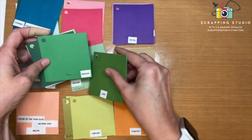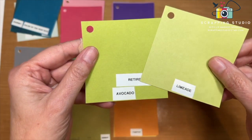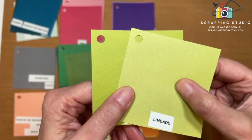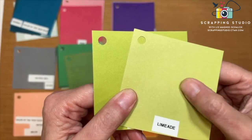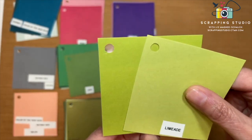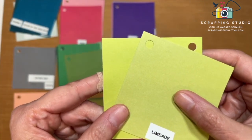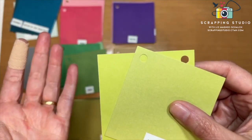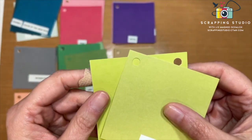Limeade is replacing Avocado. Avocado is a darker color; Limeade is lighter but in the same yellowy-green family — almost like a little sister to Avocado. If I flip Avocado to its light side, they're a little bit closer. Avocado would be a great substitute for Limeade if you have it in your stash — you could use it to replace Limeade in your projects.